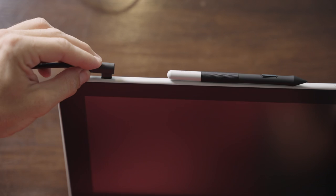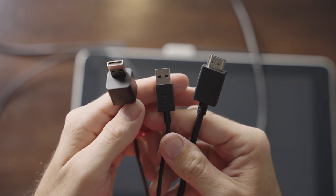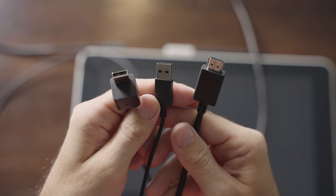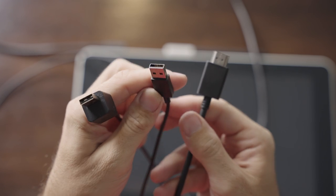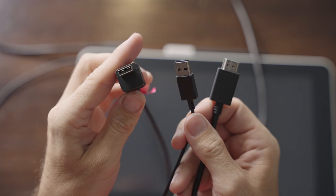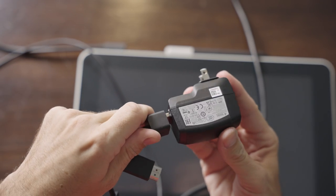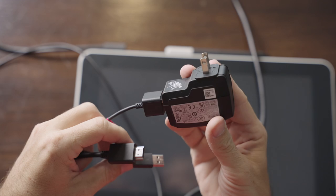The cable that is included is USB-C on one side, and on the other side that plugs into the laptop, it splits into an HDMI plug, a USB Type-A connection for data and power transfer, plus an extra USB connection just for power, which pairs with the included AC adapter. This is just in case your computer can't provide enough power over USB.